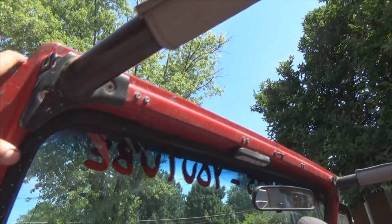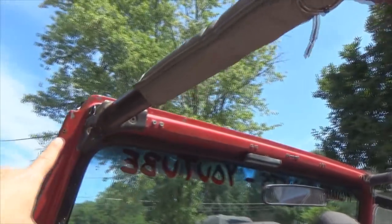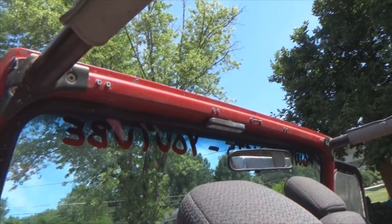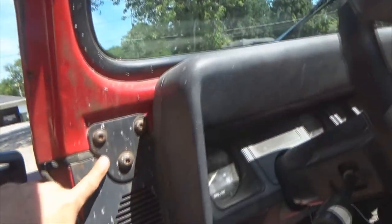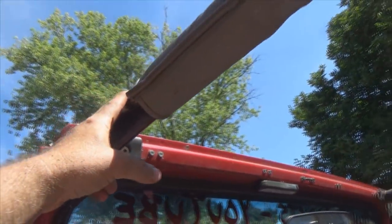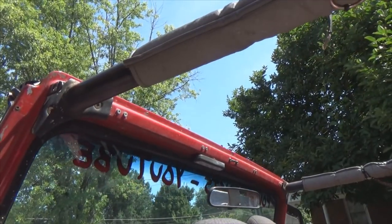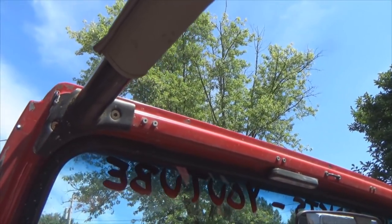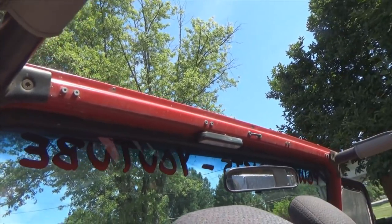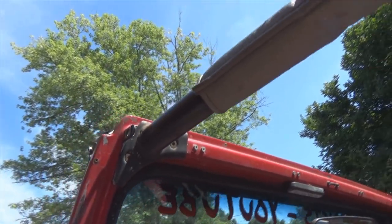My soft top is perfect — it doesn't belly in the center or anything. So I do not want that dimension to change. Whenever I pull the roll bar and take out the spreader bar, it's partially setting the windshield rake. So I took that dimension — it's 75 and a half inches. Yours might be a little different and you may have to tweak it depending on whether your top is loose or tight. But I wanted that baseline measurement before I pull these off so I know I need to set it back at that.